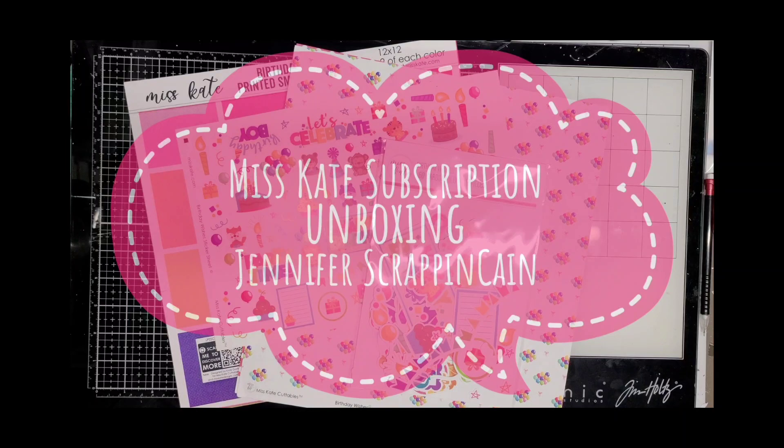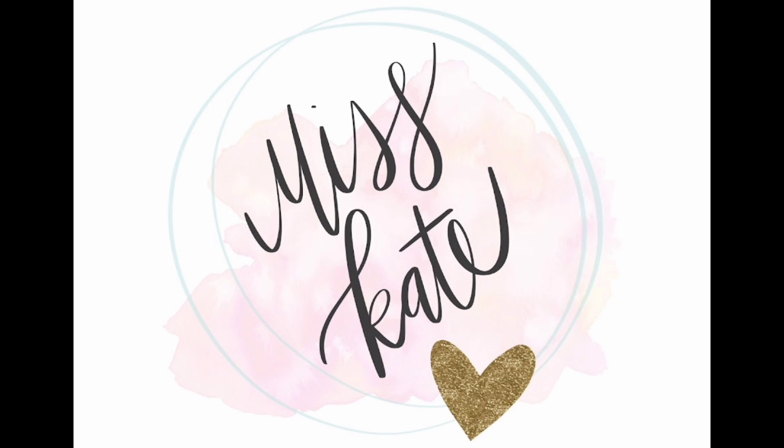Hi, welcome back to my channel. This is Jennifer Scrapping Cain.